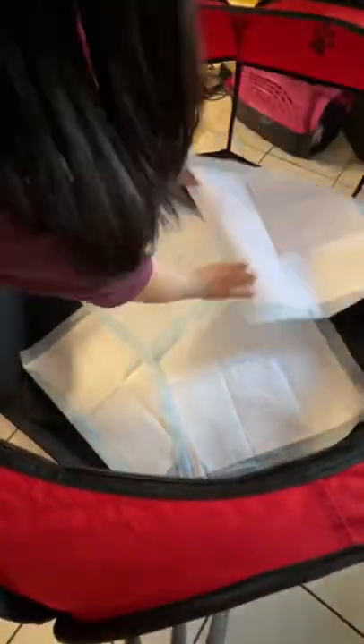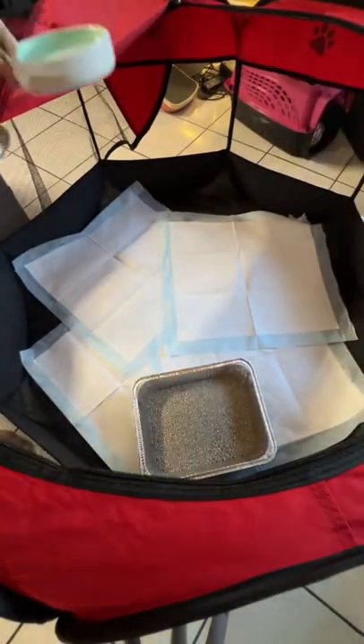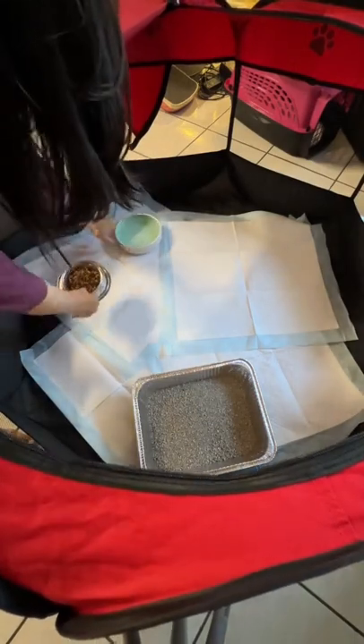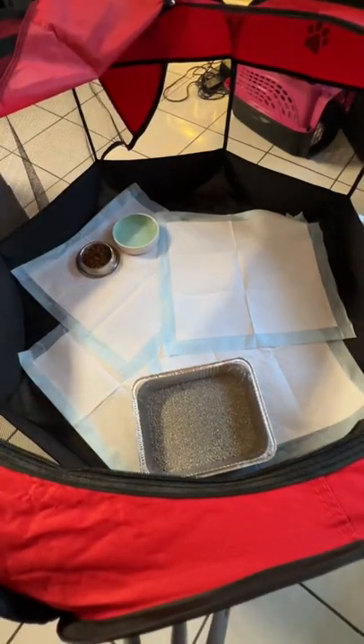This is how to set up a playpen for kittens. First, we start by laying out some pee pads for easy cleanup. Next, we put a litter box in there. Then I grab some bowls for food and water — I already filled those up — and put them in there. Kittens need something comforting, so I go ahead and